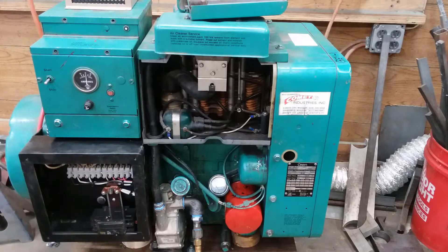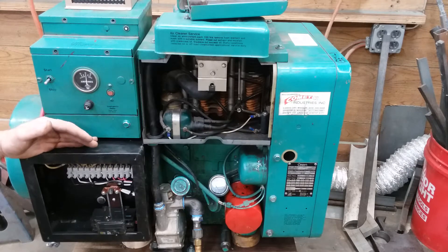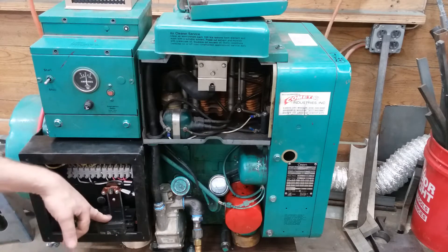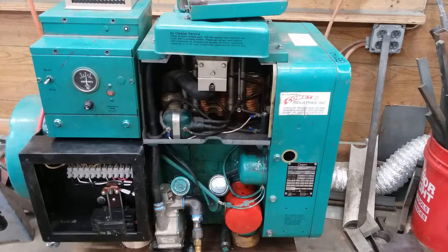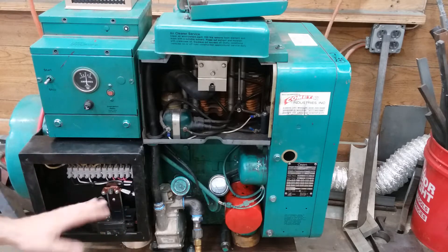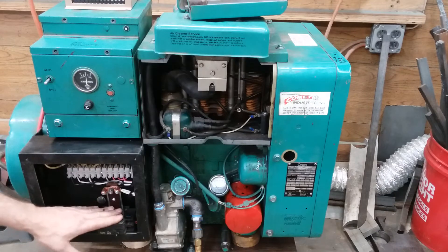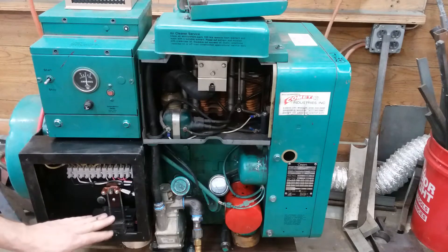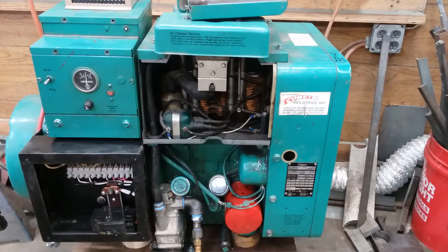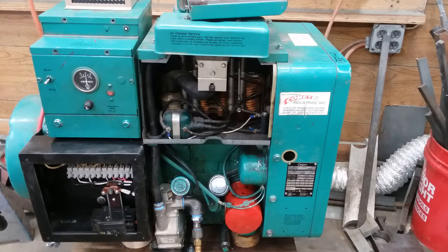You can do three-phase high, three-phase low, you can do delta, you can do Y, you can do single-phase high, you can even do single-phase 120 volt out of this. So anyway, it is 5kW in single phase. I've built a box for it with a breaker. I do not like having a generator without an overload protection device. Honestly a 30-amp breaker is a little high, but there's no such thing as a 2-pole 25-amp breaker, so 30 it is.